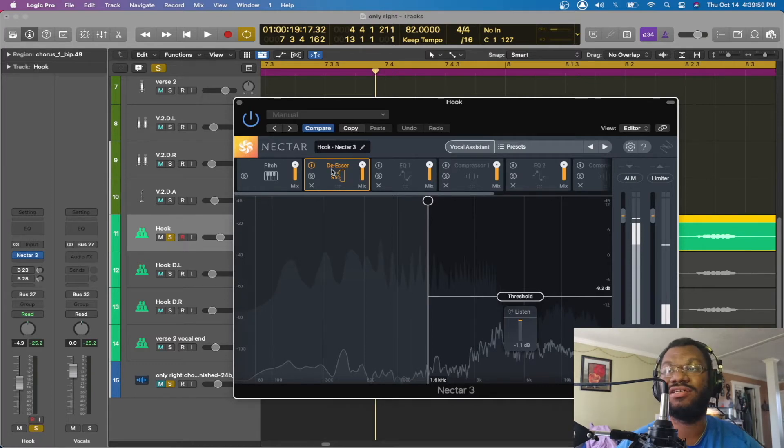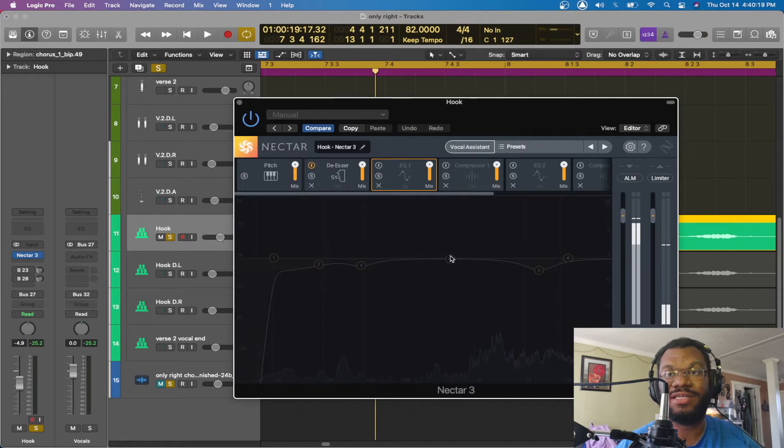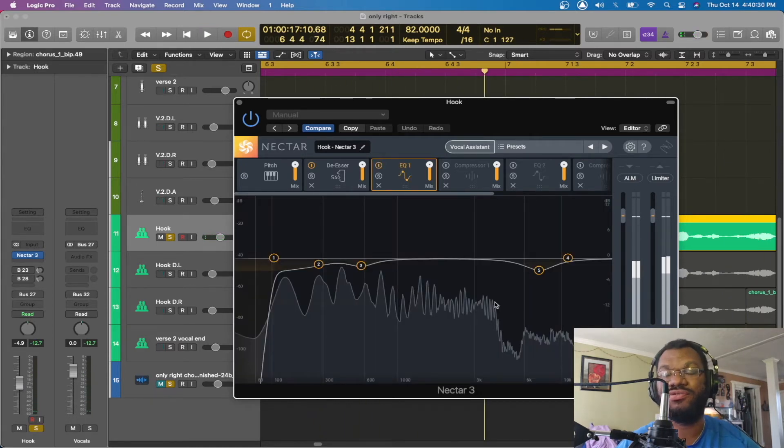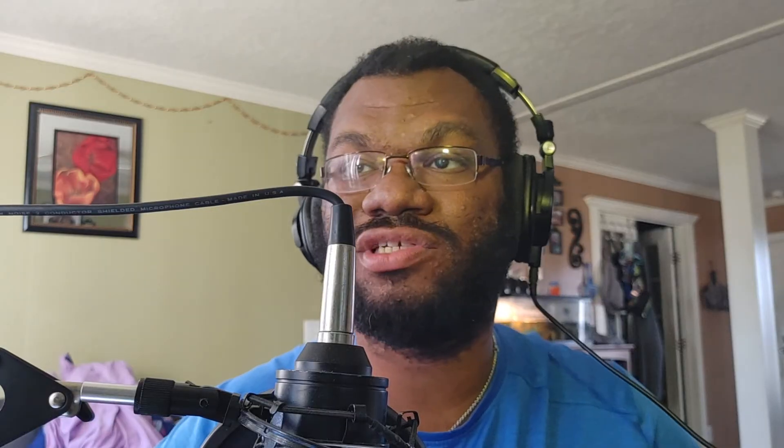After the de-esser, I go over to the EQ — this is one of two EQs I'm using. With the first EQ, I do subtractive EQing: I go through and get rid of any harsh, boxy, or unpleasant sound. I'm going to let you hear it without it, then with the subtractive EQ. Yeah, you talk about it. I'm really about it. I came up from the bottom. This for everyone that doubted. I know this doesn't make a huge difference if you're listening on your phone or computer speakers — I suggest headphones to hear the small changes.